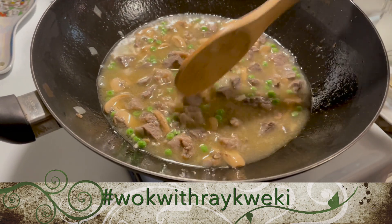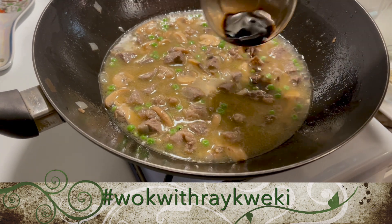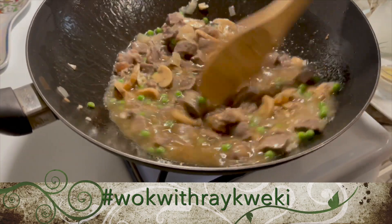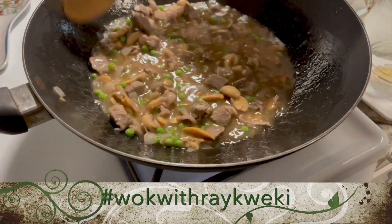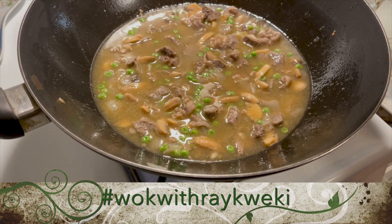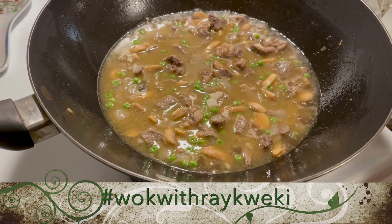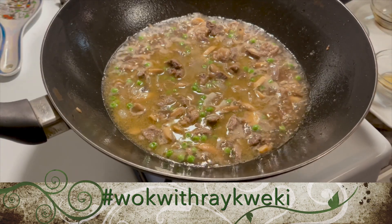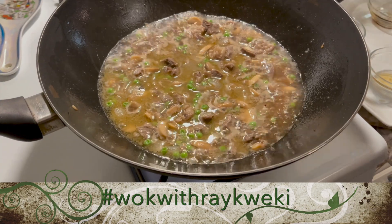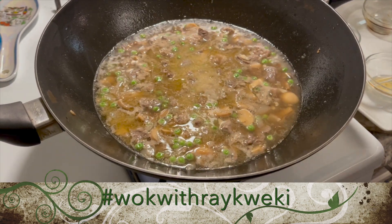That's looking good. Now I'm going to add in our soy sauce — just to add color to it. We're almost done, guys. The shrimp that I took the shell off I cut into three pieces each, and I'm going to add those back in when we're done. Now I'll work on my cornstarch.